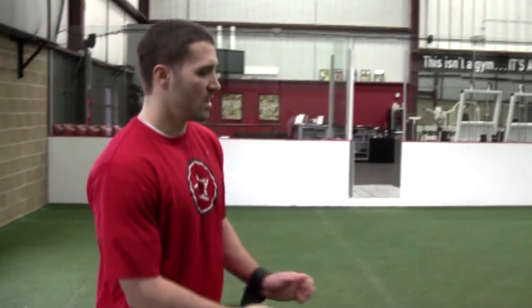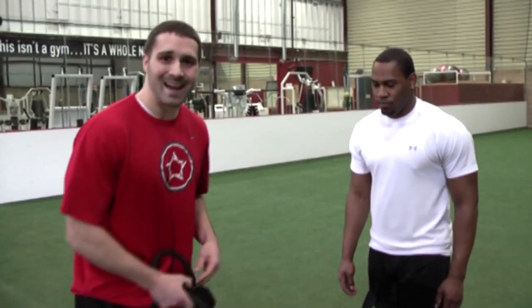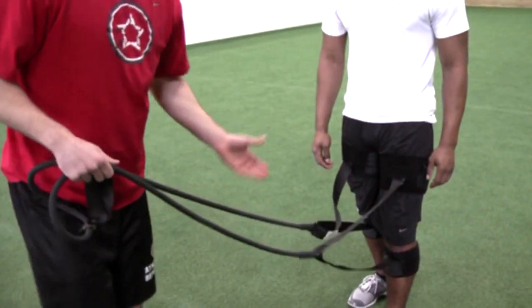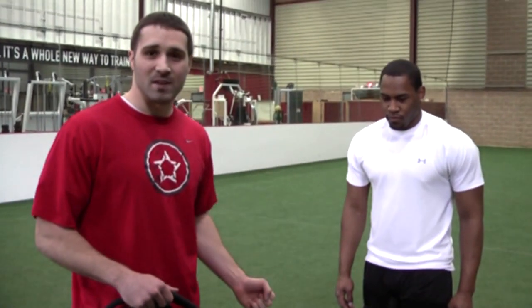Today we're going to show you how here at Athletic Republic we develop backpedal speed with our patented sprint courts. A couple of things I want you to notice is because of the unique design and the setup that they're attached to the legs, not only are we going to be able to resist his backpedal, but we're also going to get speed specific strength training to the hamstrings and to the glutes.